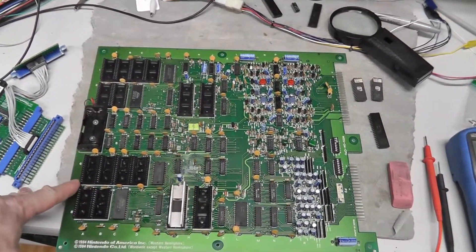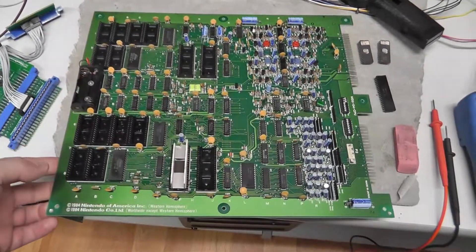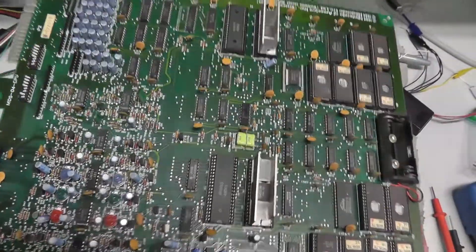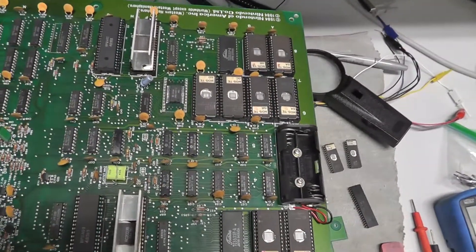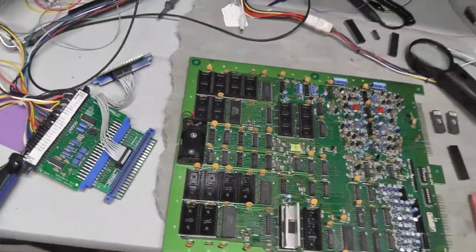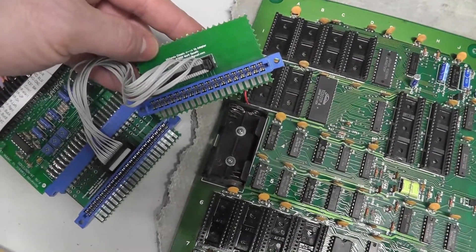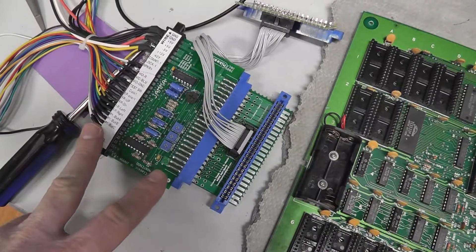Hey everybody, back with another video I wasn't planning on doing. I had this Versus board that came out of my red tent - it was a Versus Tennis board. I wanted to power it up on the bench and it didn't boot up, but I just pushed down on all the chips and it booted right up. My bench setup for the Versus is a little wacky - I have a Mark Spaeth Nintendo Classic to Versus adapter and Mike's Arcade Nintendo to JAMA adapter.